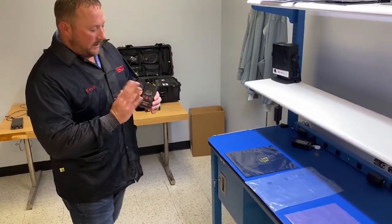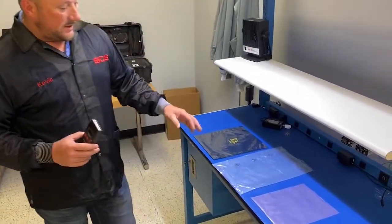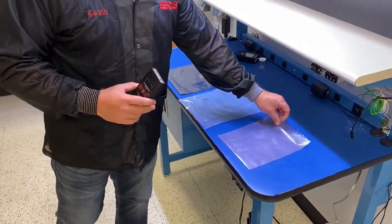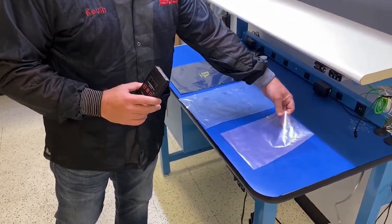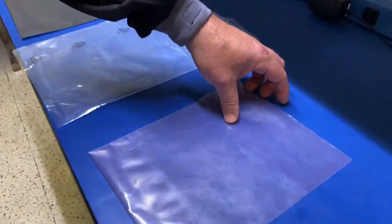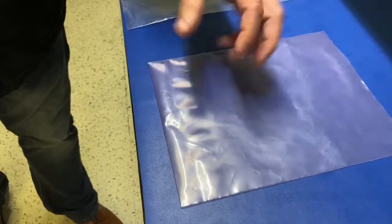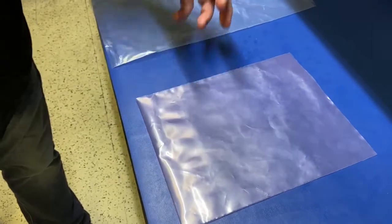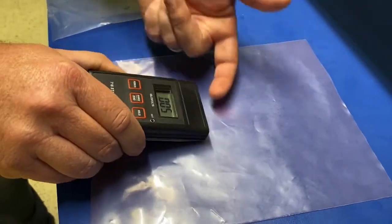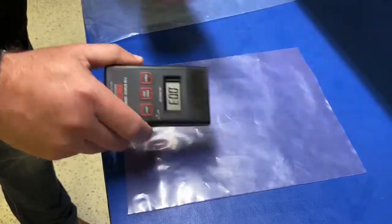This instrument will pick up any static field charge and give you a voltage. In this case, we have a standard low charging pink poly bag. When they manufacture these, they use an impregnated process that puts the Anstat in the film and it blooms over time — eventually this bag will expire. So when the blooming process expires, it pretty much turns into a standard poly bag. Today we're getting 2 to 5 volts with a low charging Anstat bag.